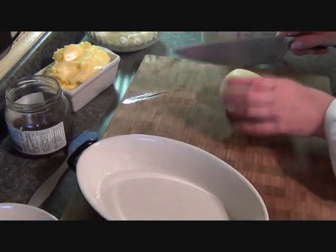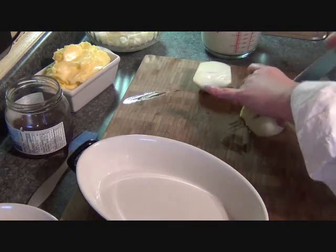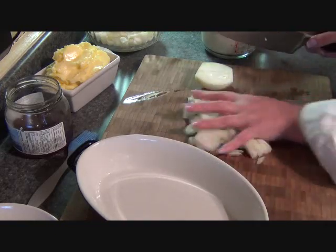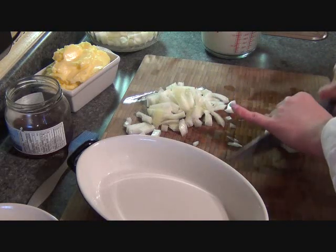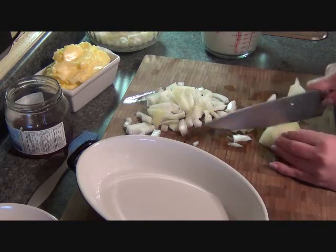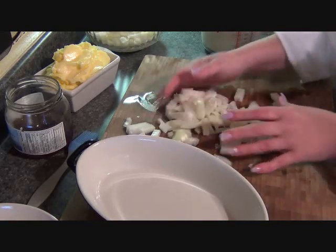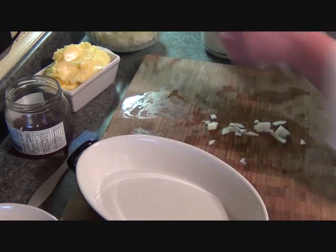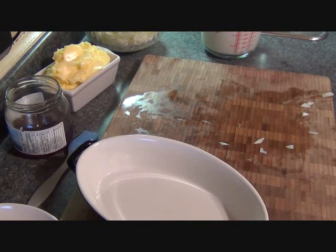I'm almost done cutting up my onions — I just have one left. I have three very large onions and I'm going to make a couple of casseroles out of this, smaller ones, because I'm going to take a couple over to my banana papa. It's easier to keep them in the casserole dish when you're driving, and you don't have to scoop out of one big casserole. So I've cut up three large onions and have everything else ready, and we're just going to start assembling — it's very easy to do.